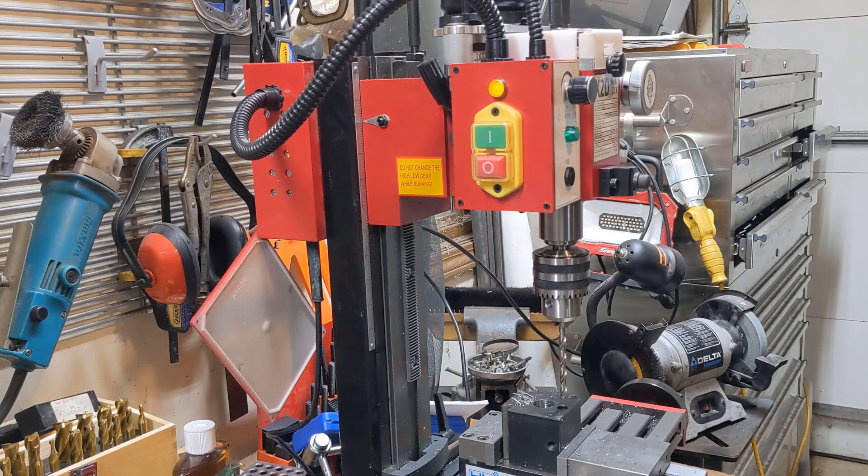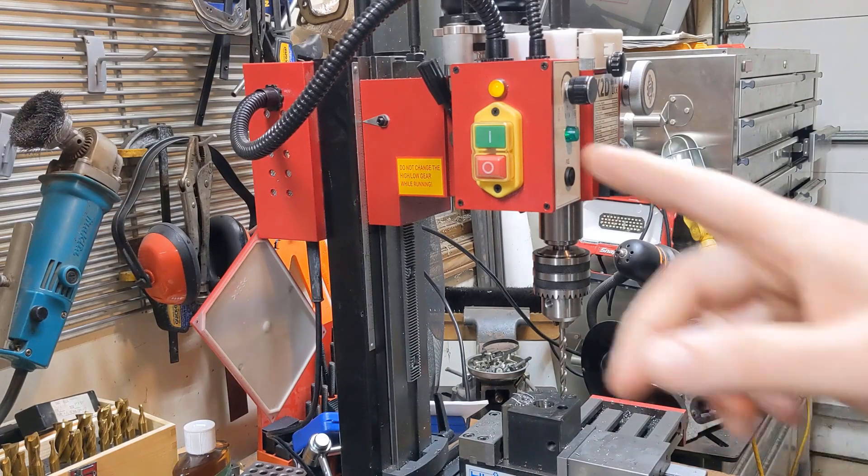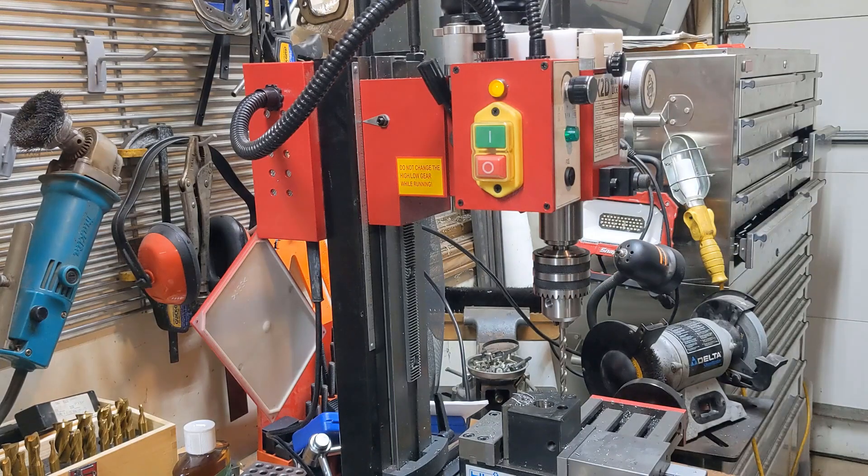I understand - failures happen, defects happen. When I first got it, I plugged it in and turned it on, so at first glance it seemed fine. But I'm going to take this control board out of it right now. I have to unbolt it from the bench and swing it around.